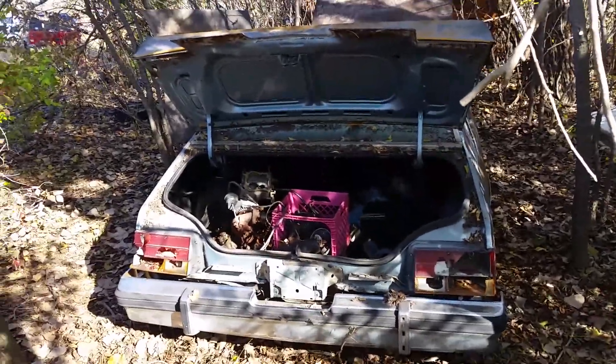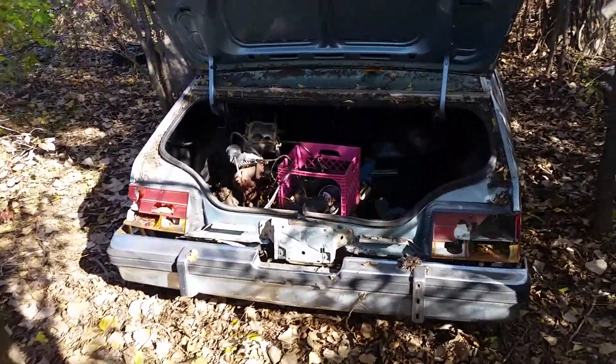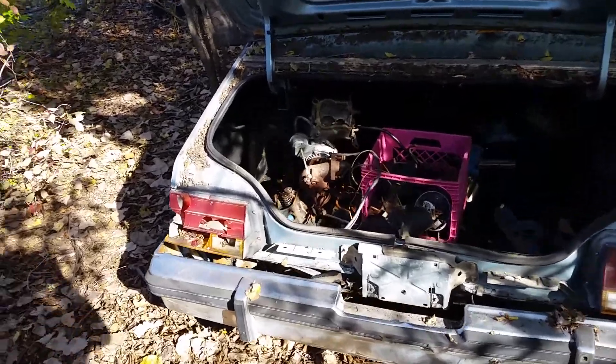I came out today to start clearing a few small limbs and trees. All that's left are a little bit bigger ones that will need a chainsaw to handle.